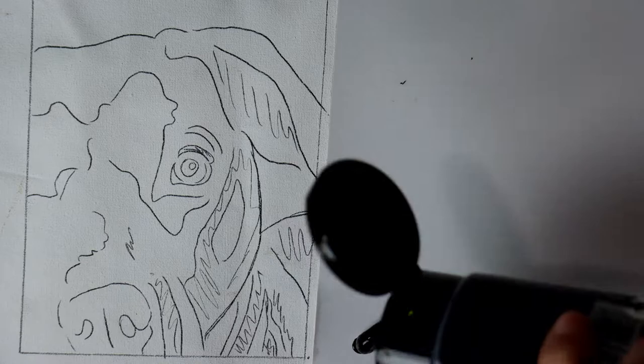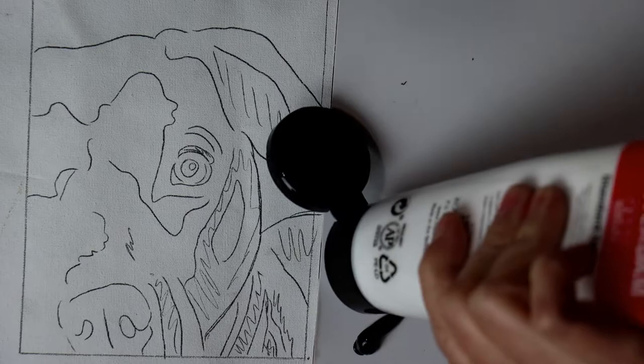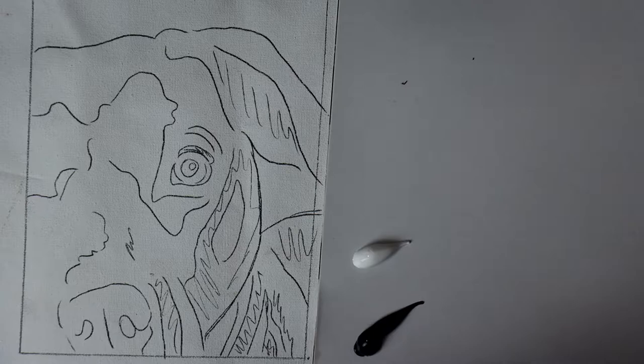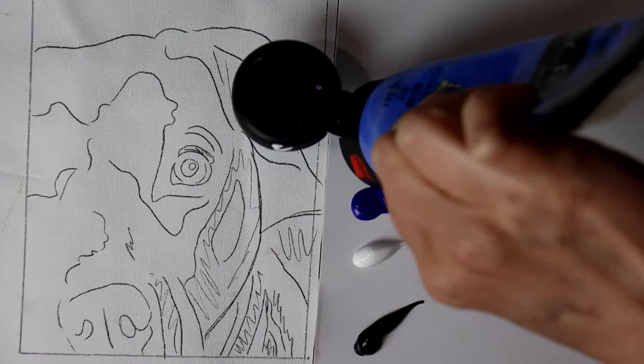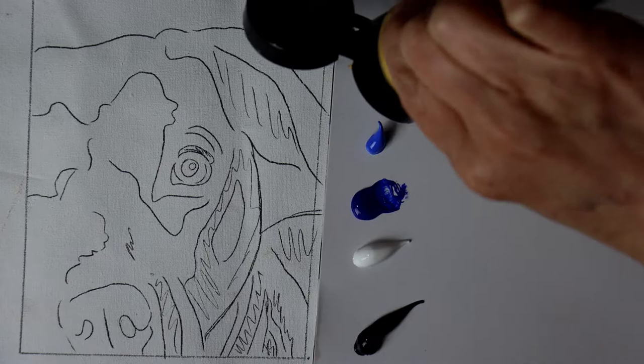I'm starting out by transferring my drawing to a piece of canvas paper in a rectangle that I've drawn out to 4 by 5 inches. I thought it would be less time consuming to paint just a portion of the dog instead of the whole thing. I drew some squiggly lines for myself just to remind myself where the darkest values lie in the reference photo.